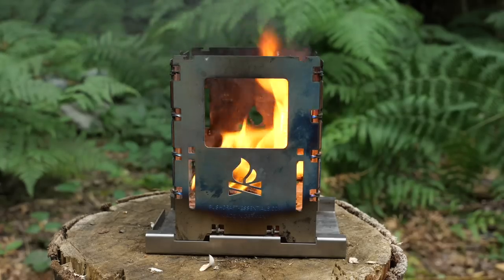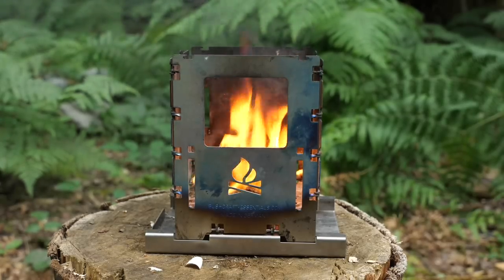Hello guys and welcome back to another video. Today I'm going to talk to you about Bush Boxes. I've got two of them — the LF and the XL — and they're both the titanium models.